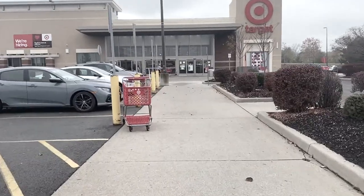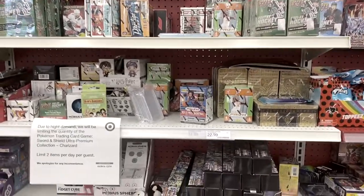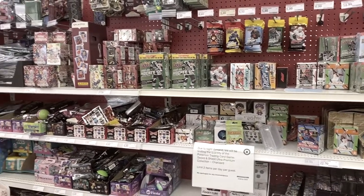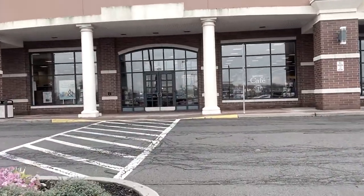Walking into Target, let's see what we can find. Here we are November 2nd, looking for some sports cards. There's some Prizm down there, which is interesting — probably would look for that — but trying to find some Topps Update. I have a Barnes & Noble right next door, so we're going there to find some. Now it's Barnes & Noble, let's go find some Update.